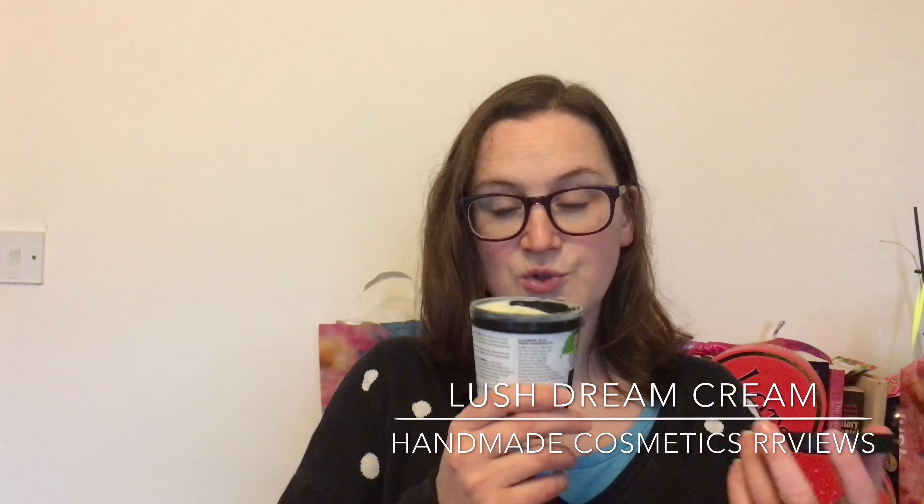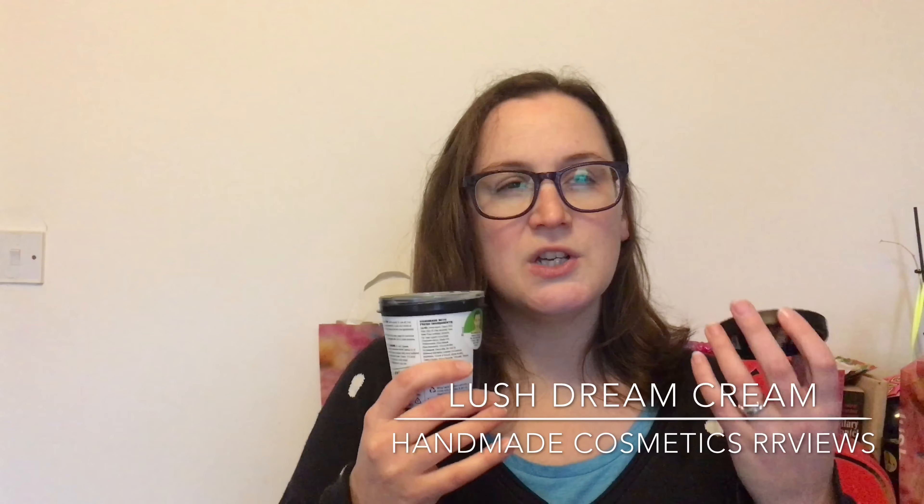My daughter says she can't smell anything when I rub this on all over her, but I can smell it. It's a lovely fresh smell, but it also reminds me of old school Lush, if that makes sense — it's just an aroma that I remember.